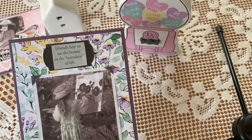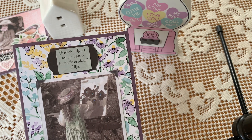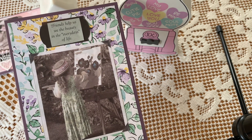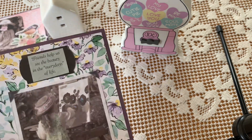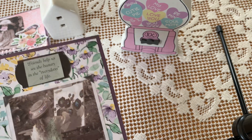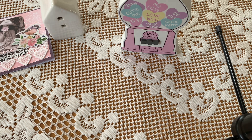This one is a little girl painting. It says, 'Friends help us see the beauty in the every days of life.' I thought that was pretty. The background paper kind of really matched with the shades of these cardstocks. I was trying here. And then this is the last one — it was the last base of my set.